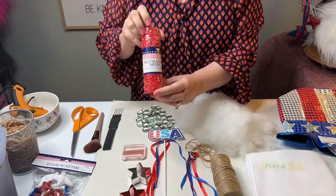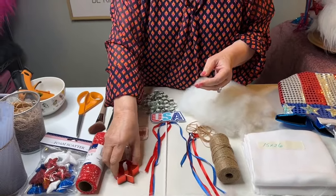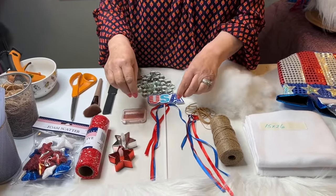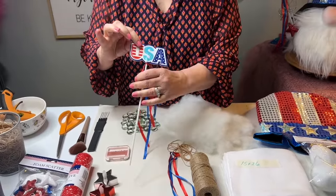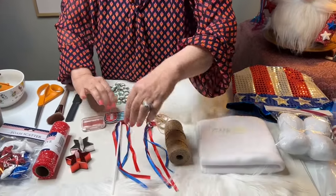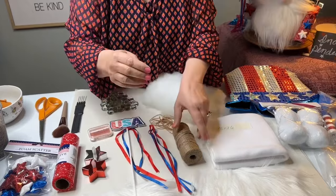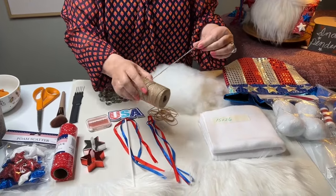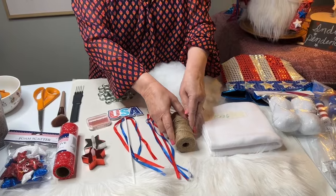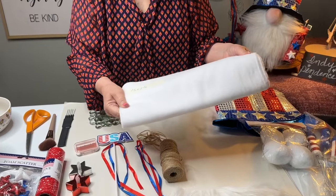The decorator mesh ribbon from Dollar Tree — they have this in red, white, and blue, and I'm using the red. We're going to use two tea lights from the 4th of July section — they come two in a package, and I'm just going to use one. Then we're going to use one of these USA signs that come in a package of five. I'm going to use one as-is, and take the ribbon off another one. And then we're going to use some thin jute, which I get at Joann's in the jewelry section — it works well to tie off the rubber bands.